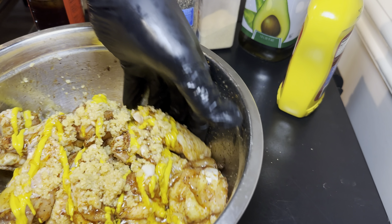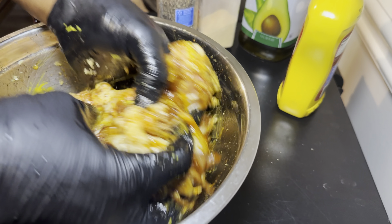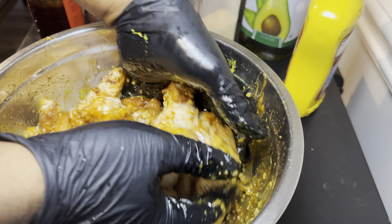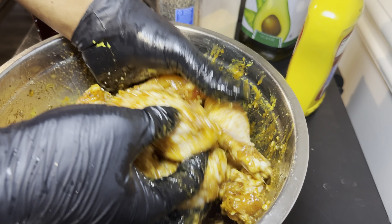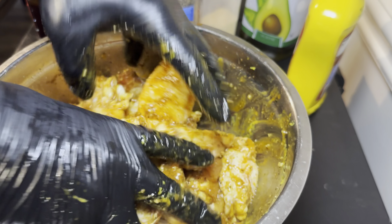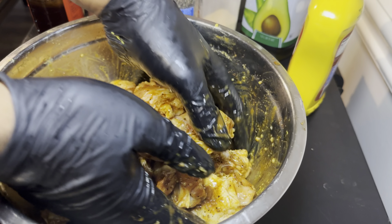We're going to mix these wings and get them very well coated. I don't like getting my hands dirty so I have on these gloves — it makes it feel a lot better. I can't stand having seasoning under my fingernails no matter how short you cut them, so I love wearing these gloves because you've got to get messy with this.